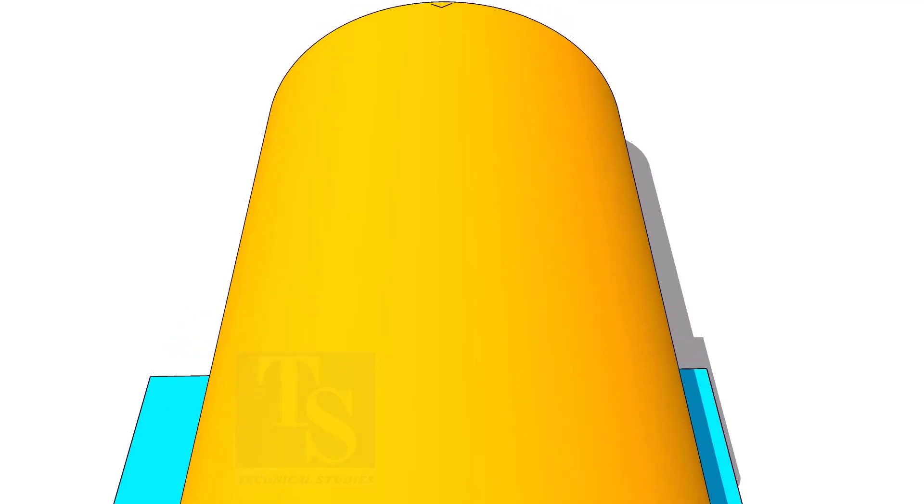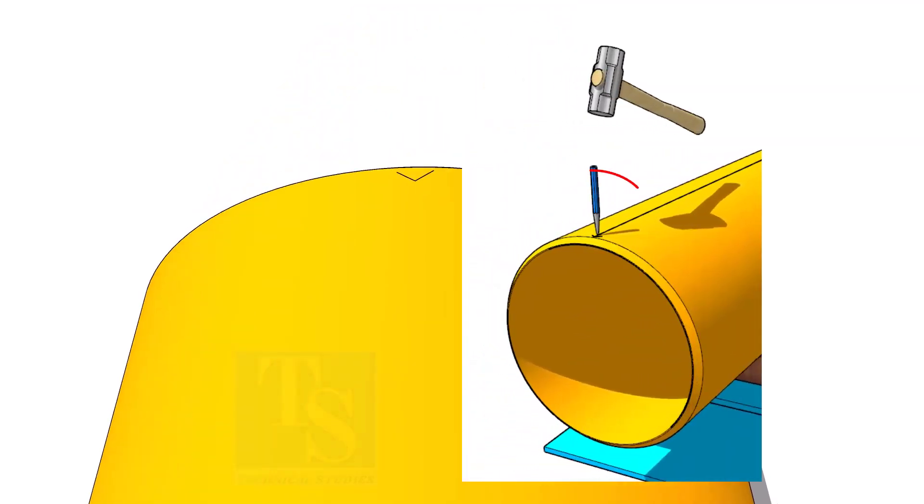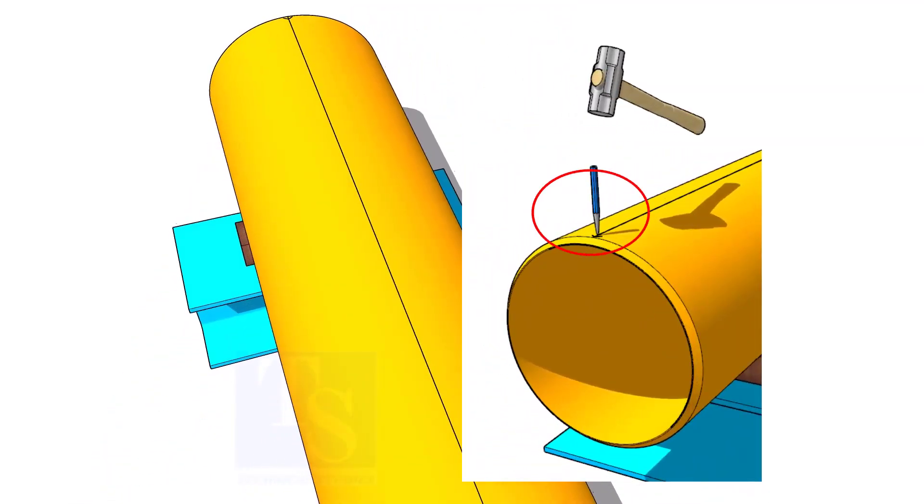Mark the center of the other end of the pipe and draw a line. If required, punch mark the line ends.